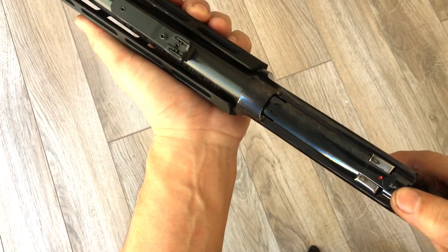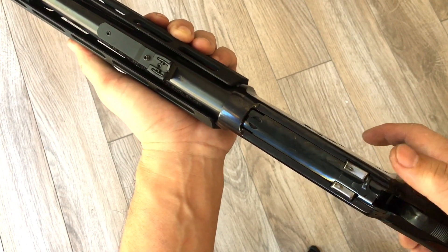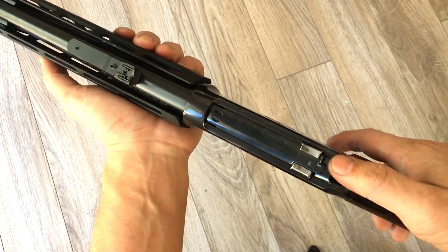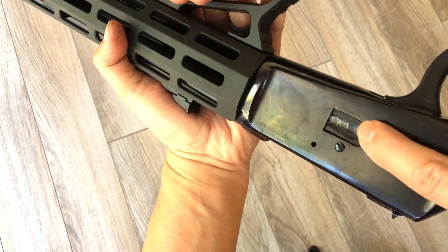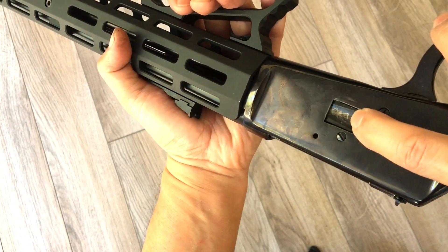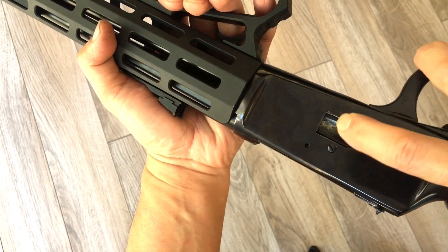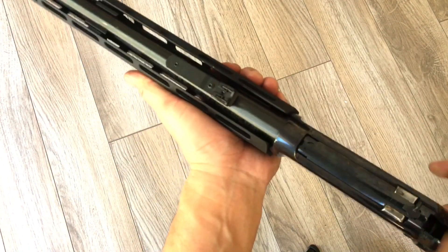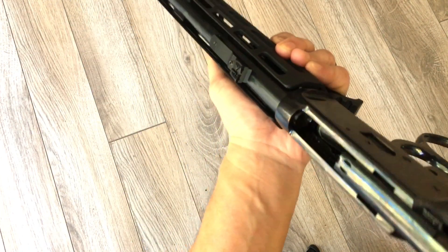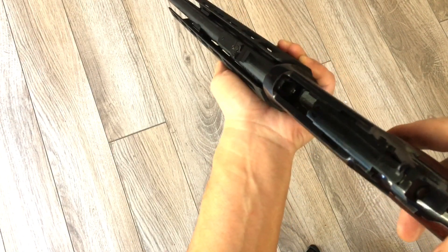I kept the safety there for now — it's really just there for import purposes, but it might be nice for dry firing with the safety blocking the firing pin. I released some tension on the loading gate by removing some material from it. Inside the magazine, the spring is now stainless steel and I shortened it. The follower is also stainless steel now.